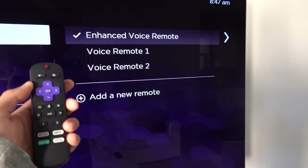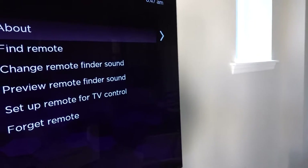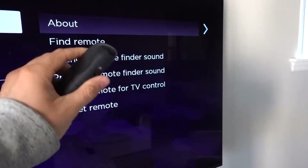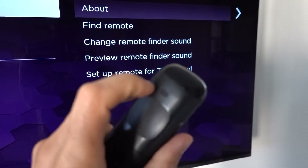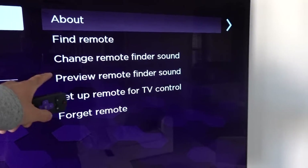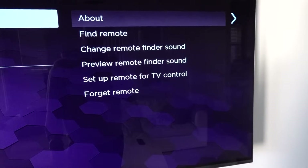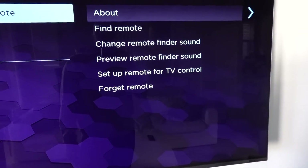My current remote that I'm using right now is the Enhanced Voice Remote, and over here you'll find that you can find the remote — it will beep and have some sounds coming out of the speaker. You can change the remote finder sound and preview it. You could also set up the remote for TV control and forget the remote.